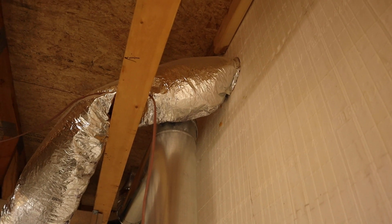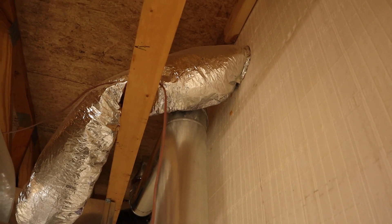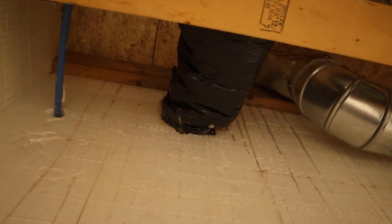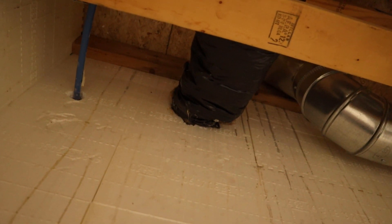Here's another one of my fresh air systems. I have two geothermal systems so I ended up having to do two fresh airs. And then right there is one of my bath exhaust fans for the basement. I have two bathrooms down here, so I had to do two of these as well — something you don't want to forget.